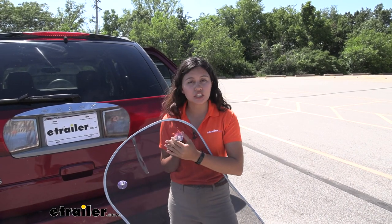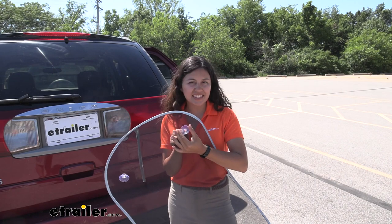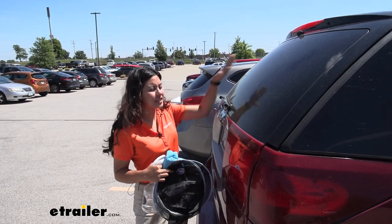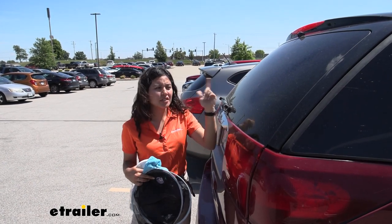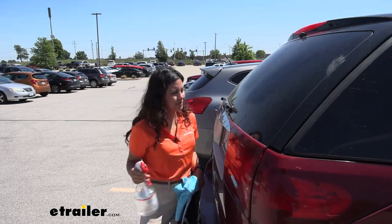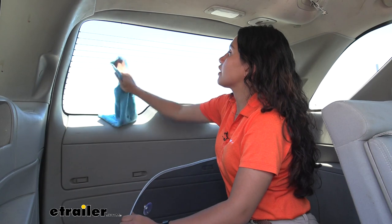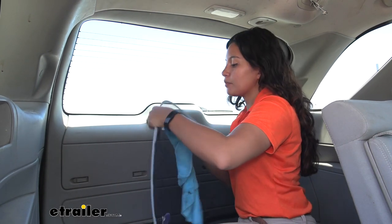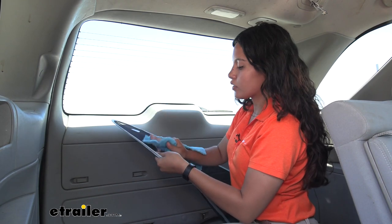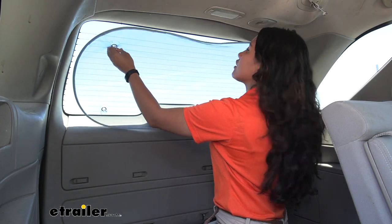This uses four suction cups in each corner to mount this to your windshield. Before installing, make sure your rear windshield is clean — the important part is on the inside, but cleaning the outside doesn't hurt either. After wiping the inside of your windshield with a damp cloth, use that same damp cloth to wipe the suction cups as well. Once everything has been wiped down, you then put up your windscreen cover.